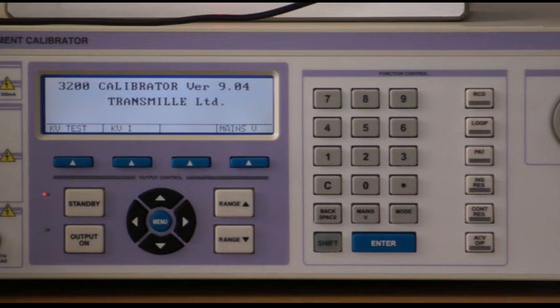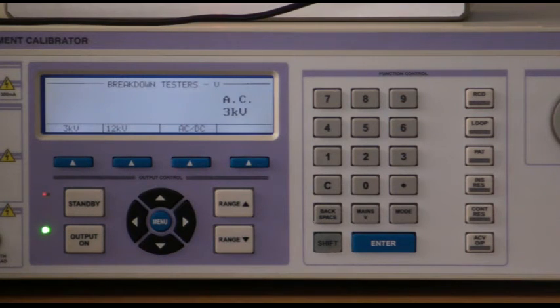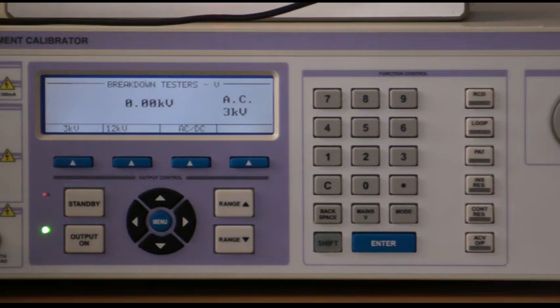To use the breakdown tester voltage measurement timer function, select kV test from the soft keys, select the 3kV or 12kV range, and apply the voltage. The voltage will be measured — 1.22kV in this case. The timing measurement will be displayed in the bottom left hand corner; in this example we have a time of 13 seconds of the applied voltage.